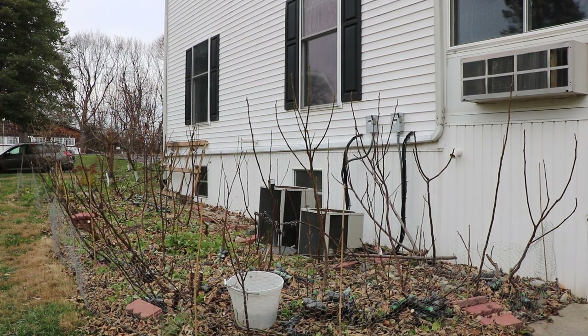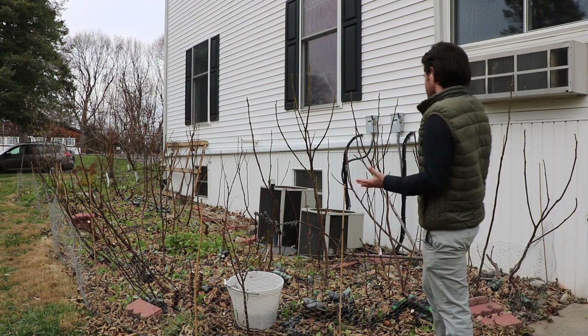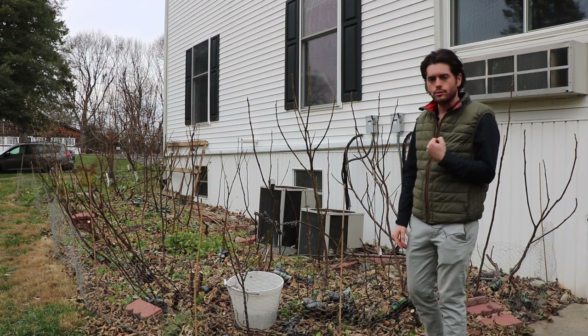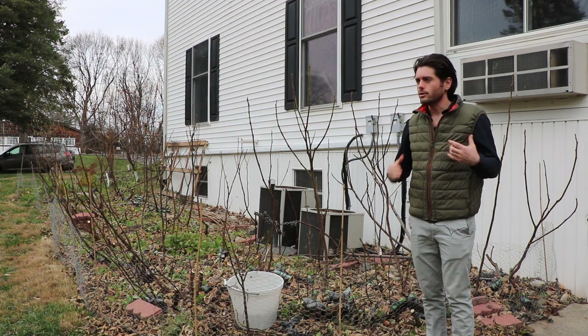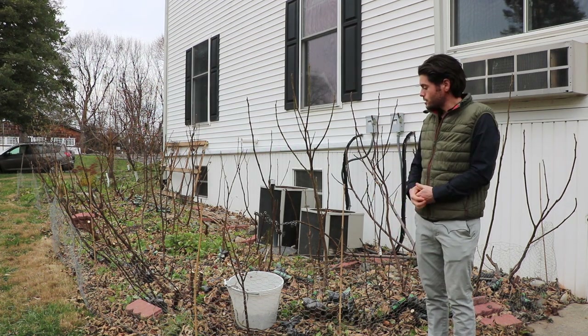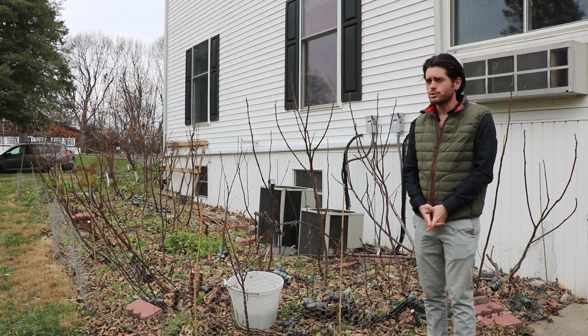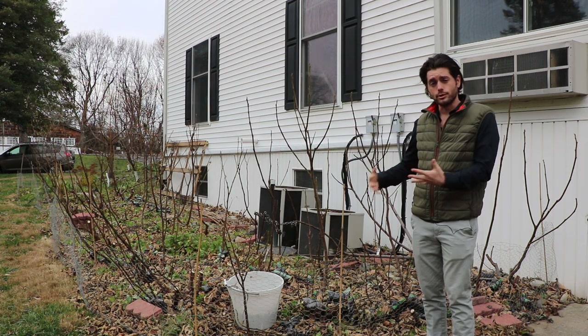All right everybody, it is Ross the Fig Boss. In today's video we're going to talk about the lignification of fig trees. This is, I believe, a really important topic. It can tell you a lot about your fig tree, a lot about the soil. It's a very revealing thing that you can observe on your trees while they're dormant.